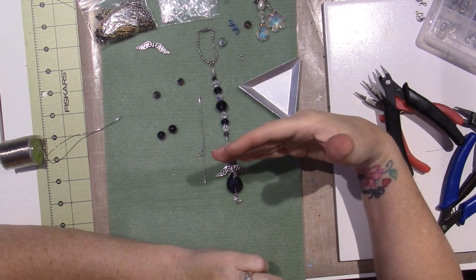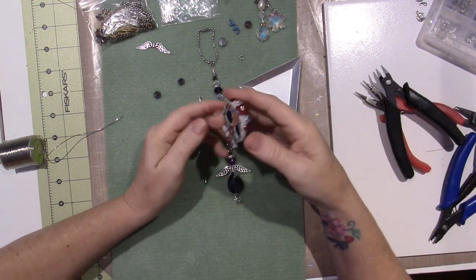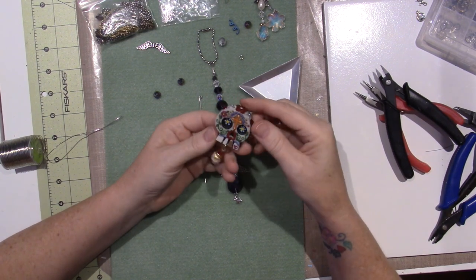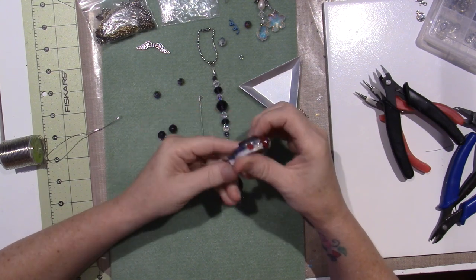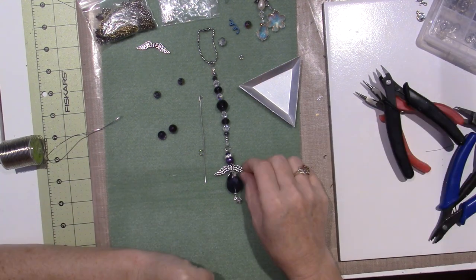I don't know how I ended up over in my beads — actually, yes, I do. I was going to fix this. These are a couple of resin skulls that I had, and they cracked. I thought I could still use them for something, so I made one a magnet. Anyway, I have these.